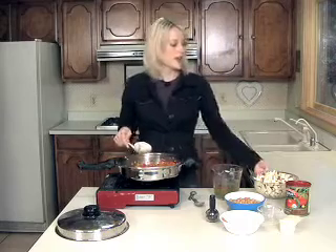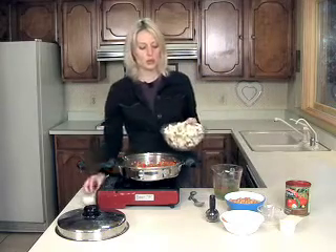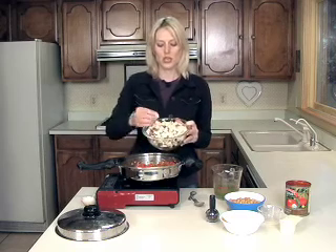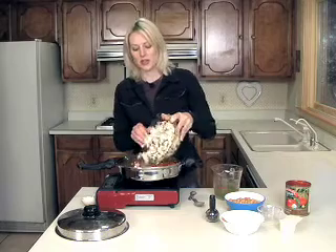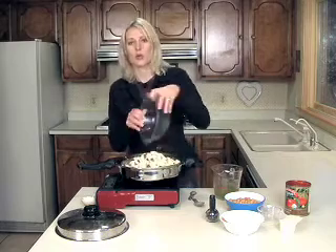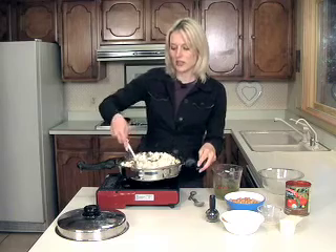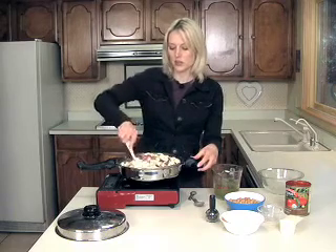Now I'm going to add two medium sized sweet potatoes that I've chopped into half inch cubes. You want to do that because it's going to allow them to cook more quickly. Stir this so you get a nice coating of all the spices on all the sweet potato.